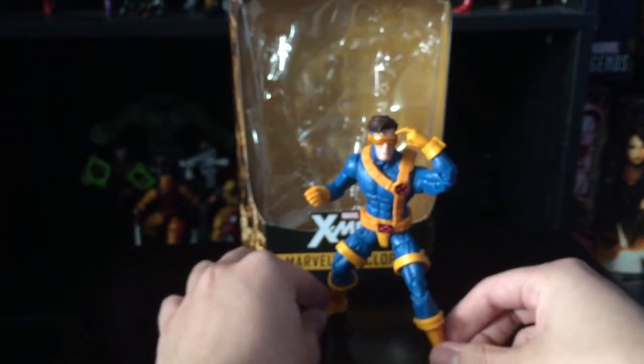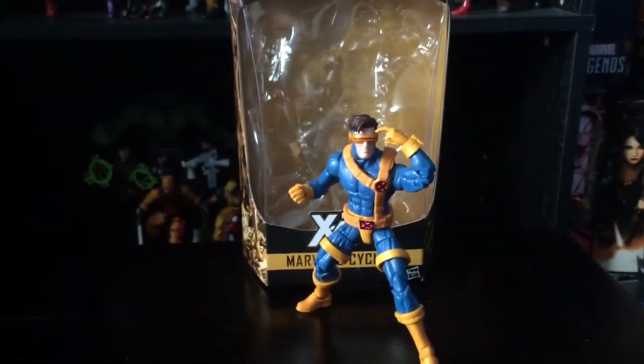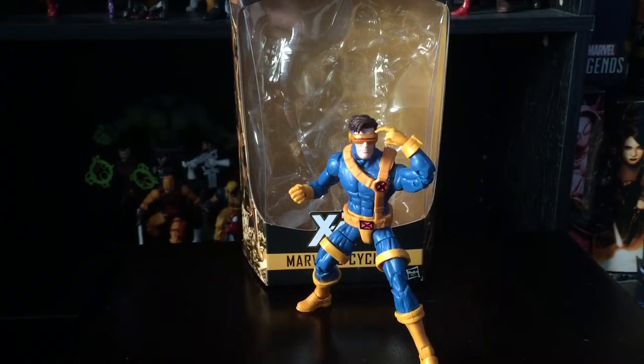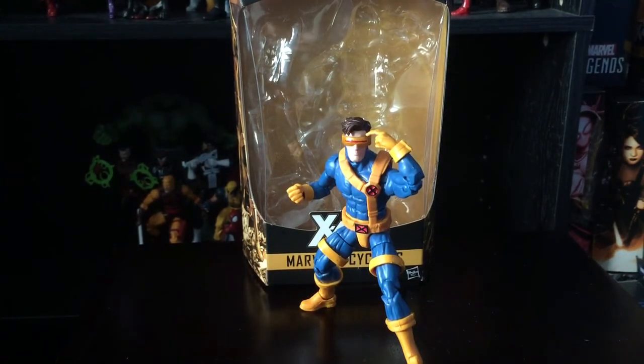That's all I have to say for this Jim Lee Cyclops. If you guys really want this 90s look, hopefully you find him one day. I've seen people find him at Walgreens, Target, and Walmart, but I've never had any luck. Please comment, subscribe, and give this video a thumbs up if you enjoyed it. This is spidey1997 signing out — have a great day, thanks for watching!